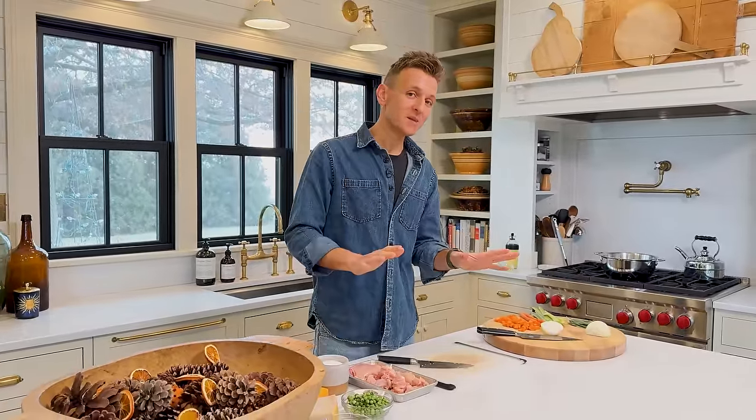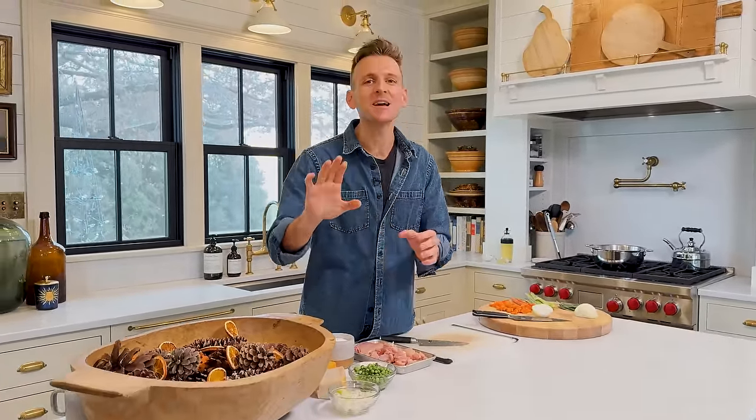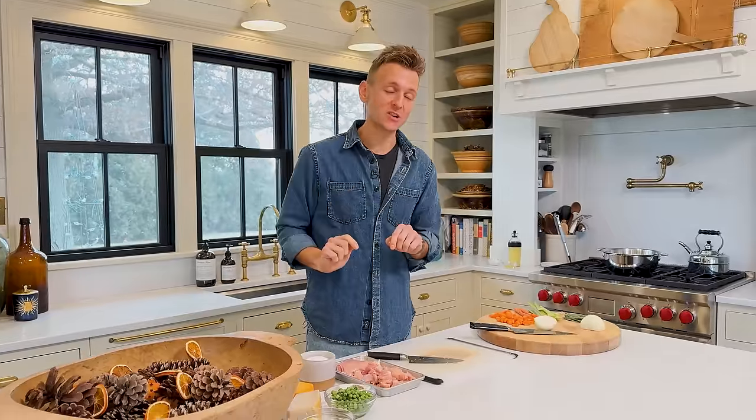Chicken pot pie can be as hard or as easy as you want it to be. We're gonna make this somewhat easier — it's just gonna have a top crust. It's still a beautiful homemade crust, but we're not gonna do the bottom crust. I don't really like the texture of those. I really think it's much better just to do a wonderful filling and put a top crust on it.